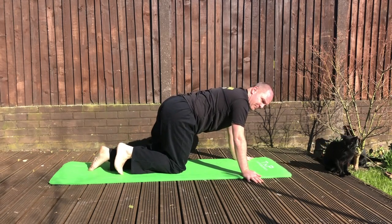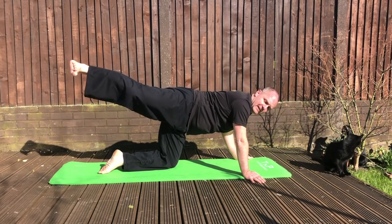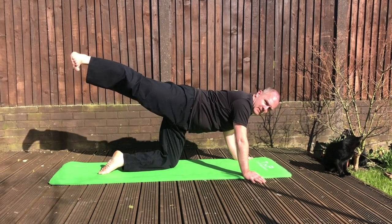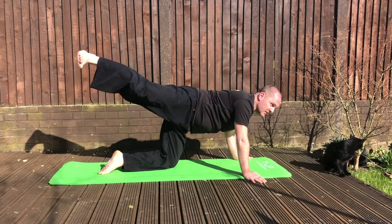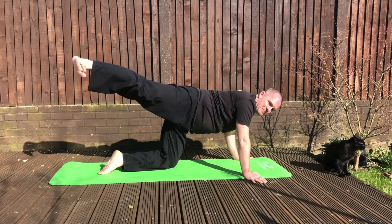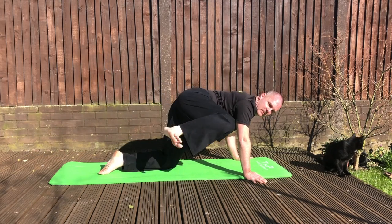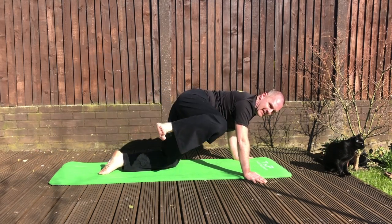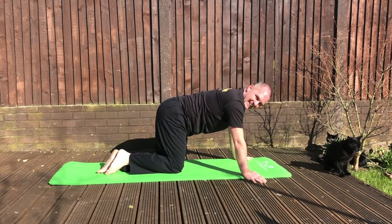Now we're going to push in here like this. We're going to go up to the side, take it up here, and pull it up to your shoulder, here like this. Up towards your shoulder — one, two, three, four, five, six, seven, eight, nine, ten. Give it a shake. That aches.